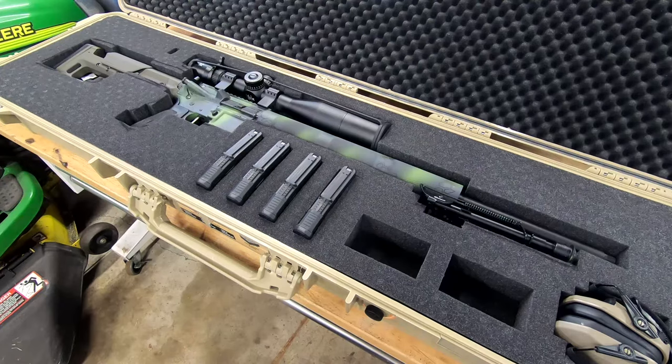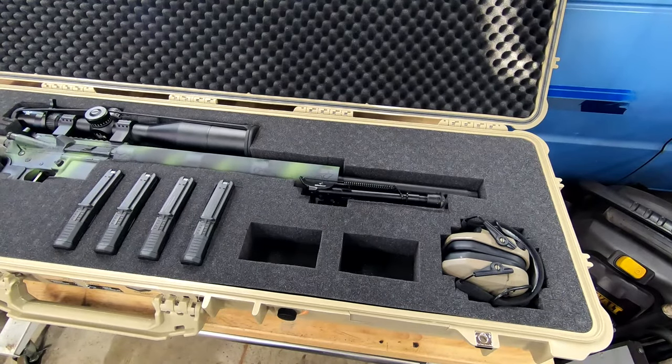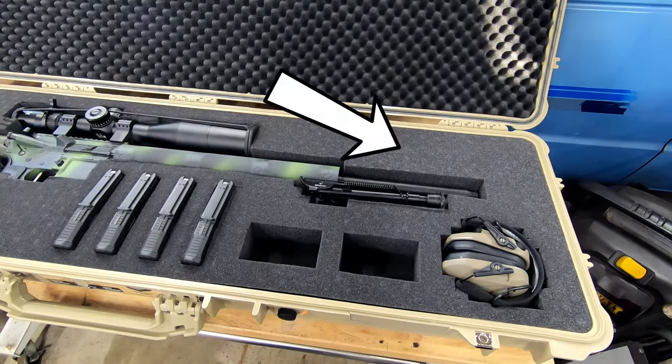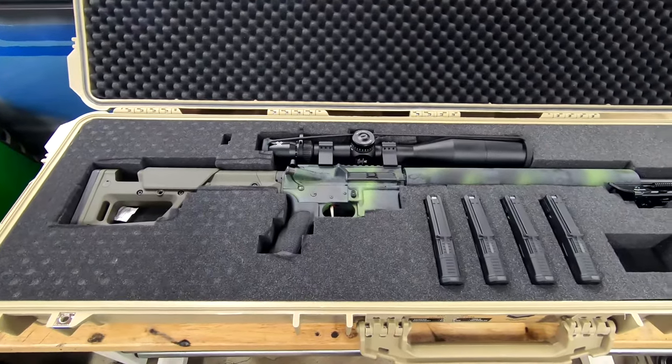The final result: everything's snug. I've already taken it on a couple trips — nothing moves around, nothing rattles or shakes. Up towards the top here I left myself a spot for a suppressor, which I've already done the paperwork for. I'm just waiting for the government to tell me I'm not a bad person so I can have it.